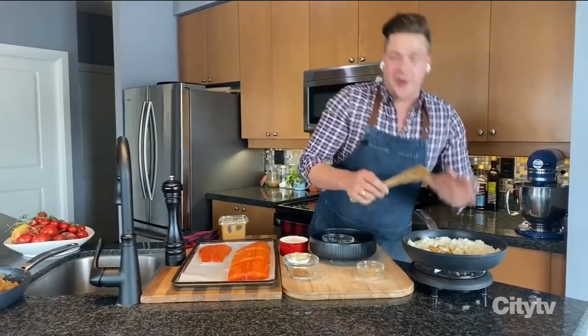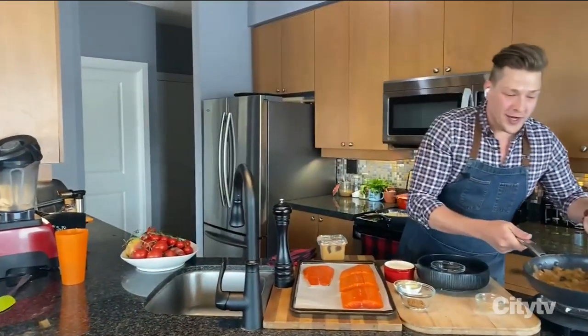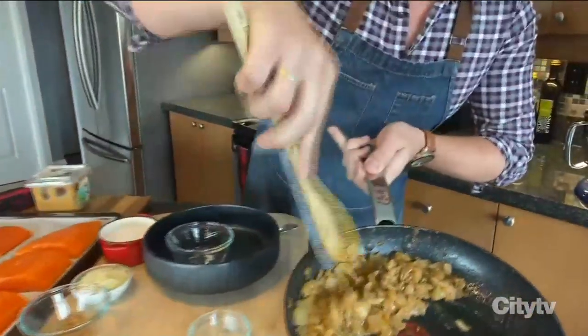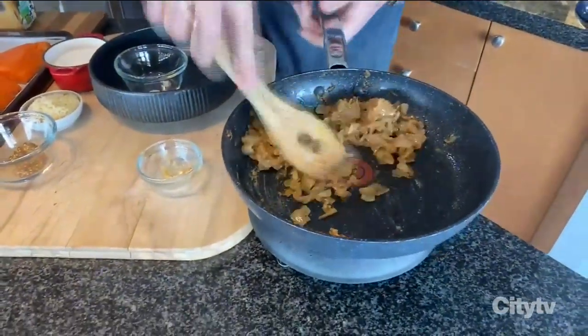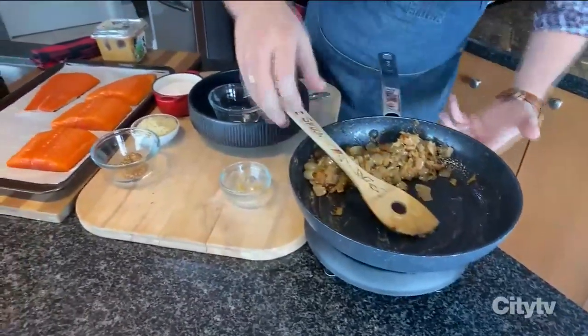After give or take 30 minutes, you'll end up with a really rich, caramelized, flavorful topping for fish. And actually, this is great for everything — great on sandwiches, great on a hot dog, great on toast.